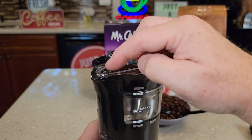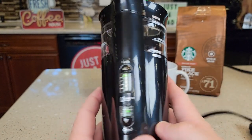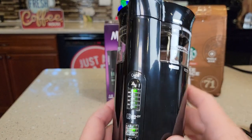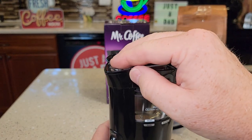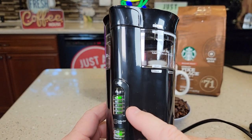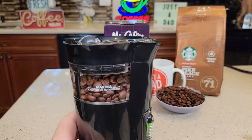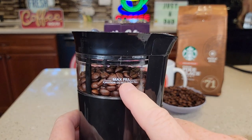Let's do medium and the full 12 cups. It's only going to operate as long as you press the button — if I let up it stops. But it does have auto shut-off, so if I hold the button it will shut off automatically at a predetermined time, even if I'm still holding it.